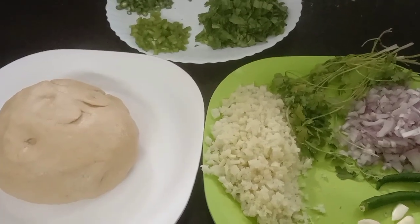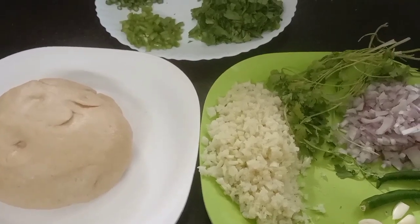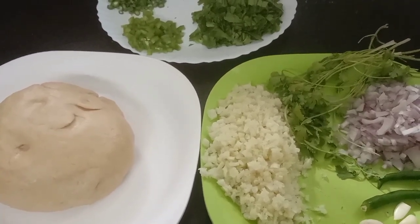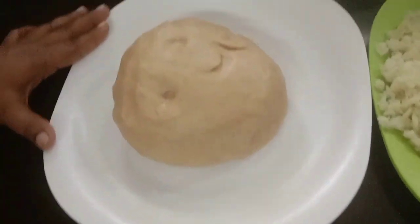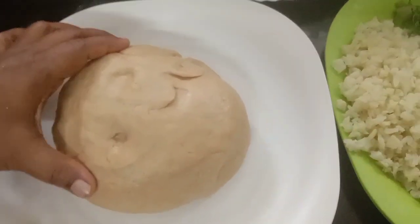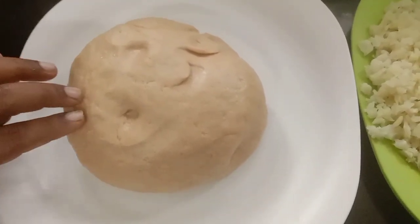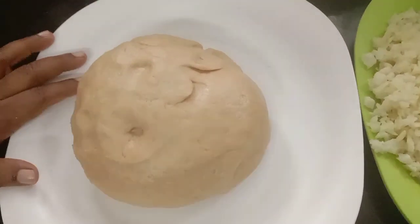My friends, welcome to the front days of my family. This is a stuffed chapati. I am going to eat the chapati.